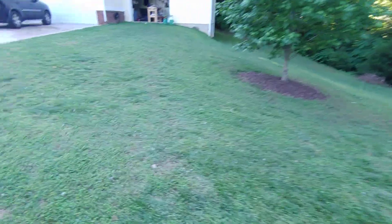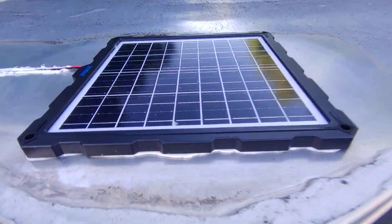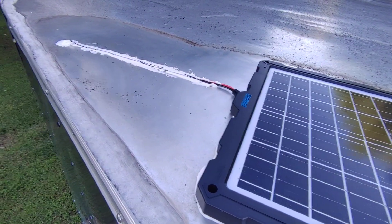What I mean by that is — come up here — it's a solar panel, and there's a wire that goes down into the trailer. That is a 20-watt solar panel. It's not just a trickle charger; it will harvest a maximum of 20 watts from the sun.